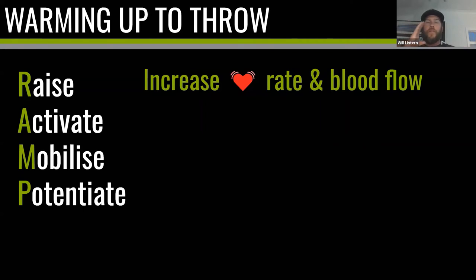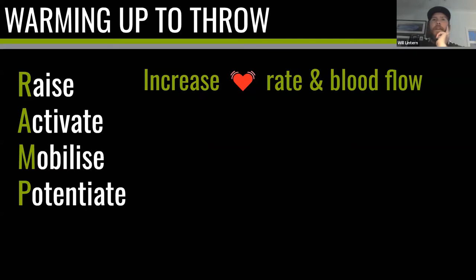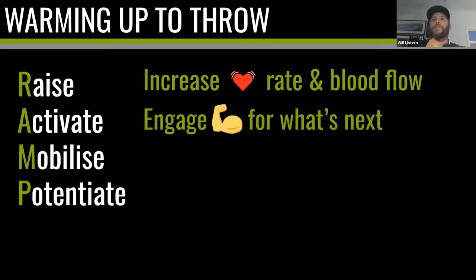I think there are far more creative ways to raise than just jogging. We could play a game, practice our rundowns, do some flip or a little activity that raises heart rate and puts us in a position to warm up. Worst case, jog — but see if you can be more creative. Then Activate and Mobilize: activate means engage the muscles for what's next. None of those static stretches we saw look like a move on the baseball field — we don't field a ground ball like that, we don't pitch like that — so we're not engaging the muscles for what we're about to do.